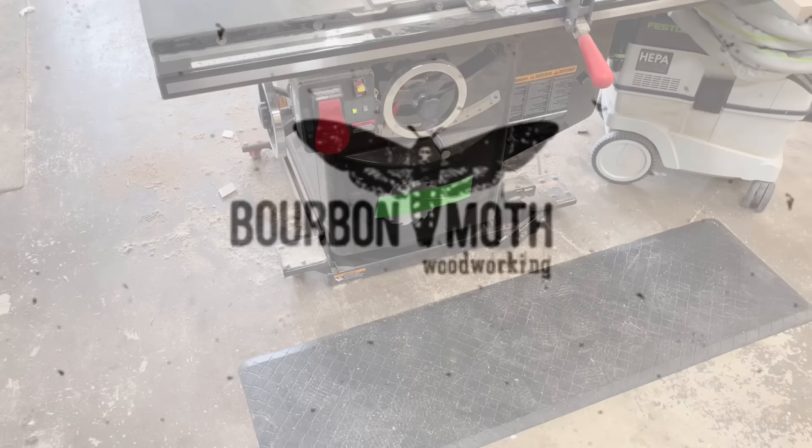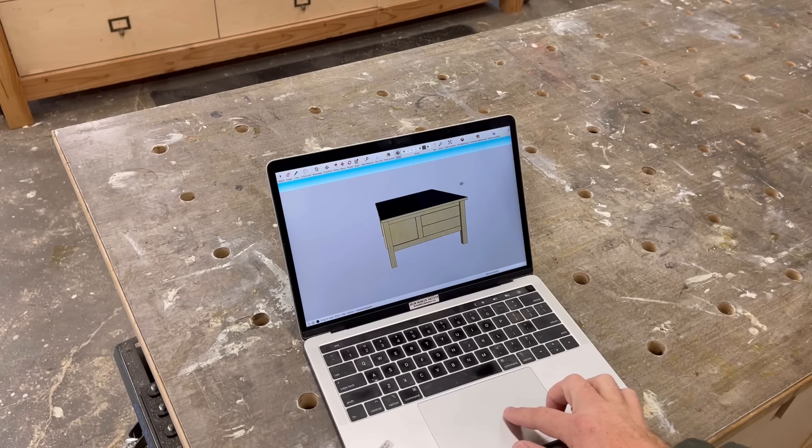This is my table saw. I bought it a few months ago, and as you can see, it has no outfeed table, which means that cutting anything large on it is a royal pain in the butt.